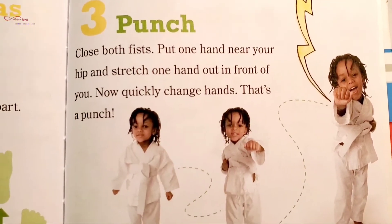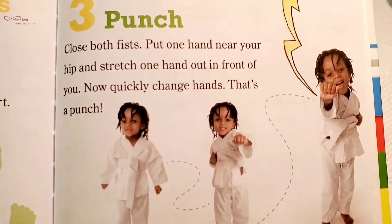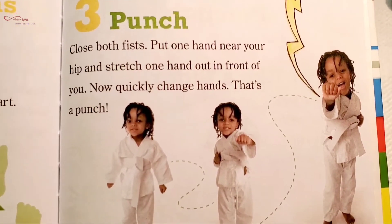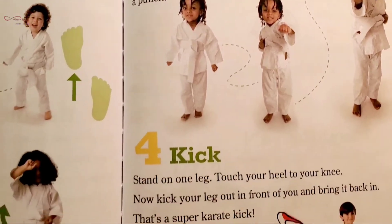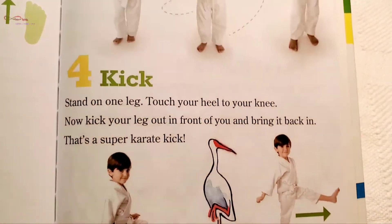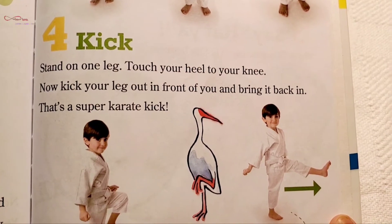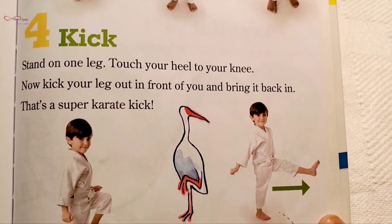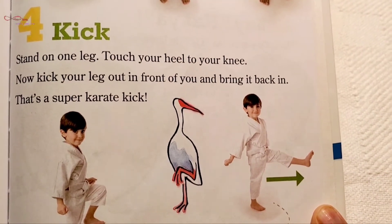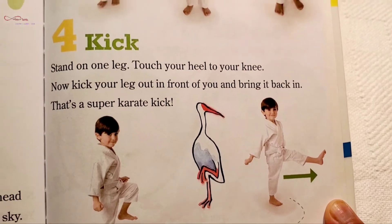Block two: Criss-cross applesauce. With one hand over your head, turn both palms to the sky — that's a block. Three: Punch. Close both fists, put one hand near your hip, and stretch one hand out in front of you — now quickly change hands. That's a punch. Four: Kick. Stand on one leg, touch your heel to your knee, now kick your leg out in front of you and bring it back in. That's a super karate kick!